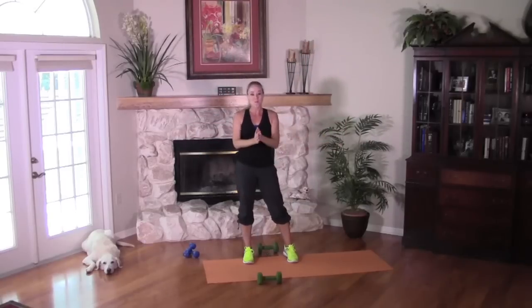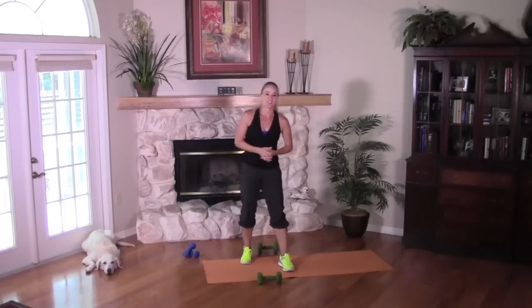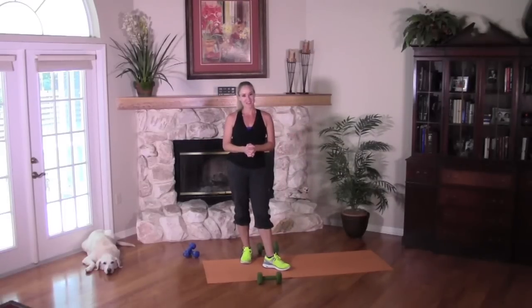Thank you guys so much for joining me for this Weight Loss Cardio Sculpting routine. I hope you got a great workout in today — I know I sure did. The dogs sure did too! We certainly look forward to sweating with you again soon. Keep up the great work and we'll see you next time.